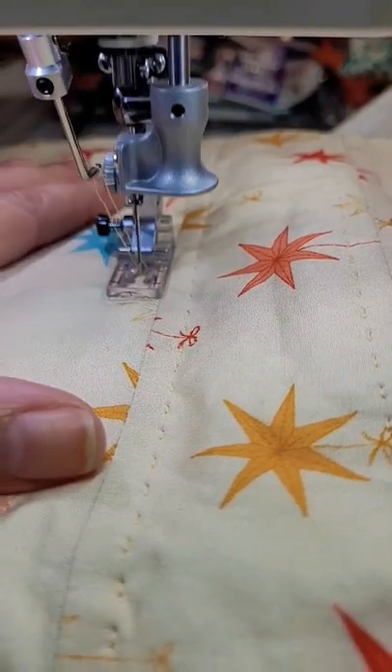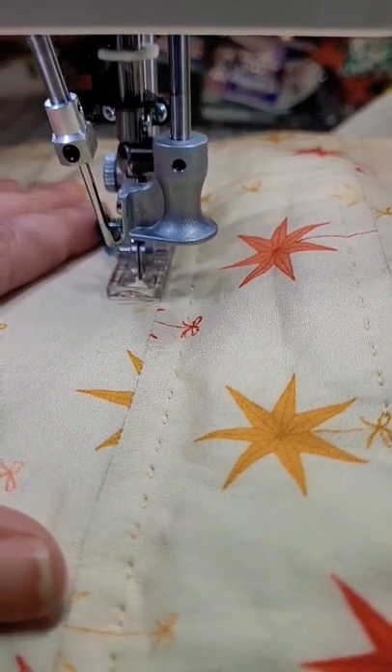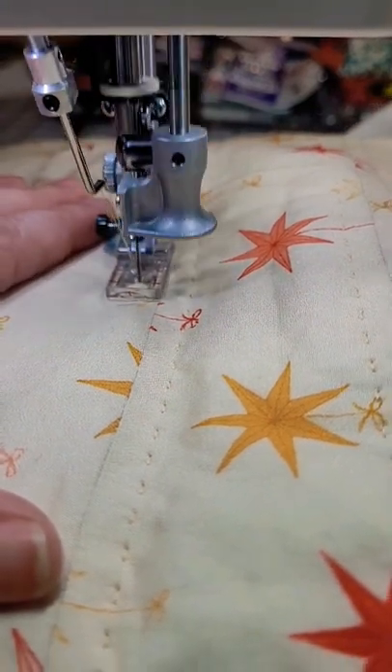Here it is going in super slow-mo so you can see what it's doing. It creates these loops on the top and then spaces between the loops to make a hand-stitched look on the top of your quilt. On the top of the quilt, you get that hand-stitched look.